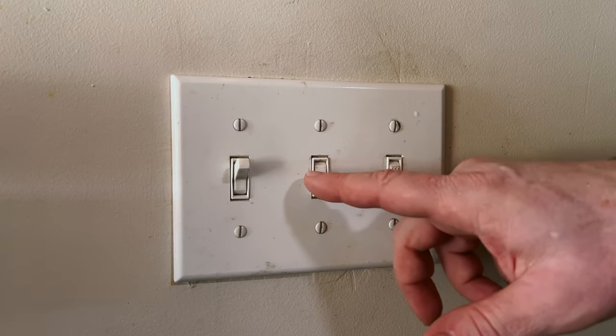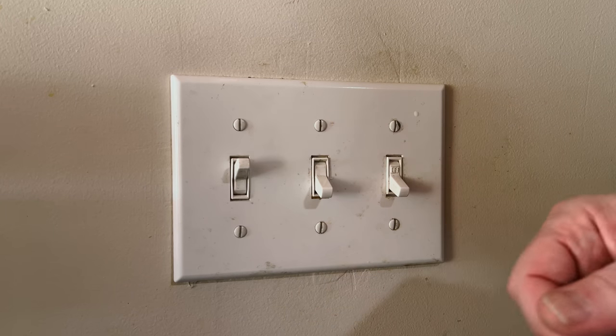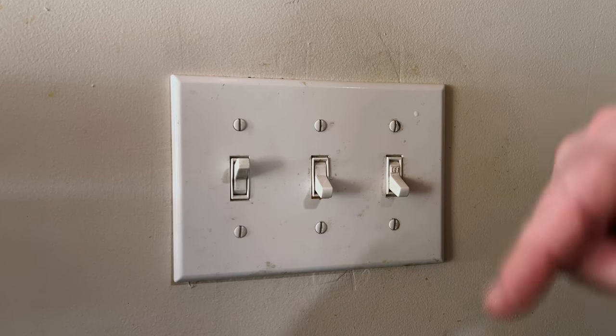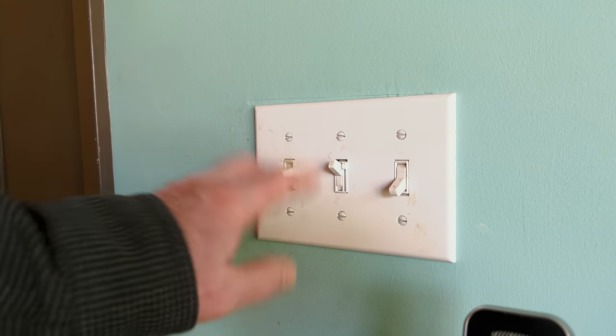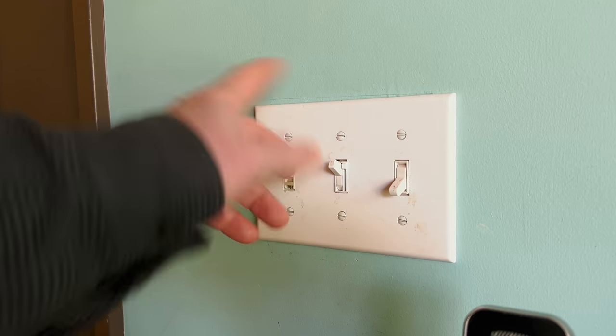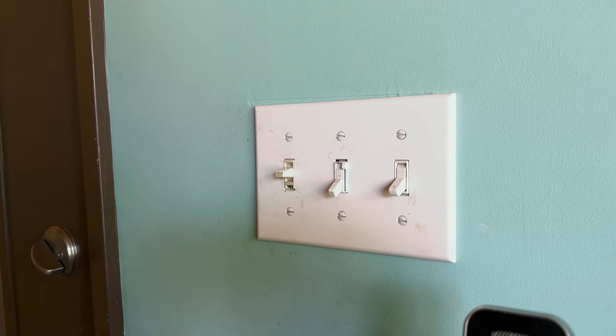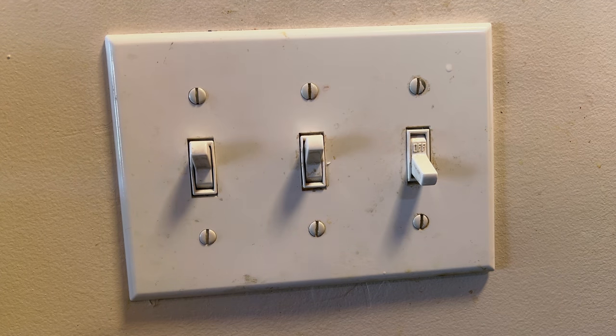With three-way switches, as I say in my other video, they don't have an on or off — they have a 'this or that.' One of the things you can do is go to the other three-way switch. This is the switch on the other side of the room that controls the same lights. If you flip this switch to the other position, you're moving the active traveler wire — there are two traveler wires between the switches — to the other one.